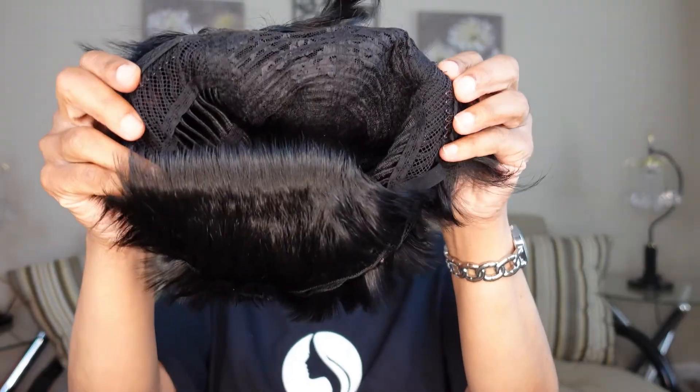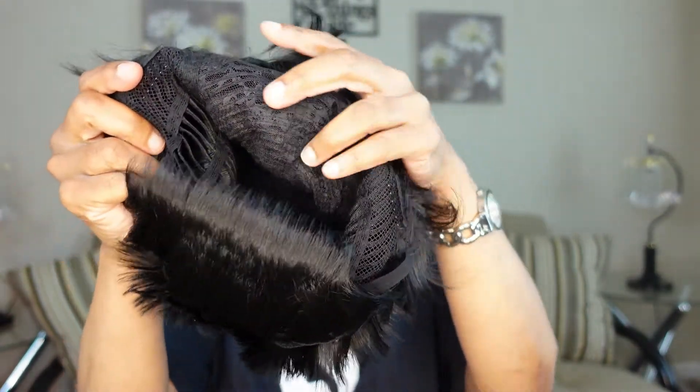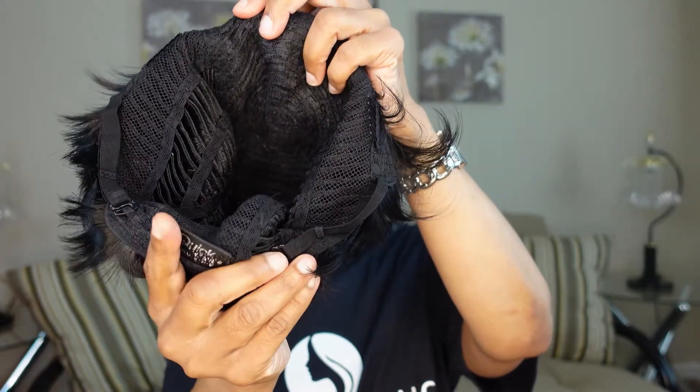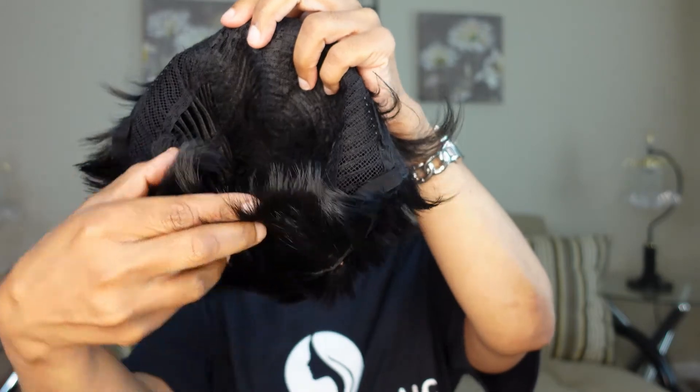So let's talk about the specs on this wig. You have a comb on the right and left side. You also have a comb in the back, and you have the adjustable strap in the back as well. So let's go ahead and put her on.